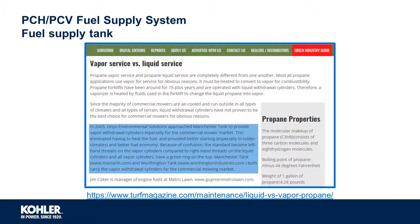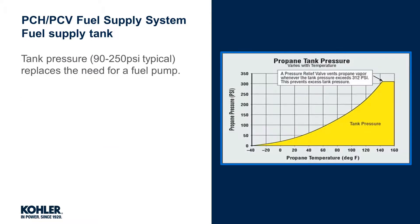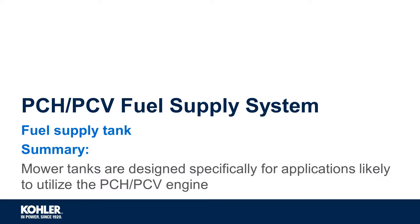An article from turfmagazine.com describes the need identified for specialized mower tanks utilizing vapor service. Mower tanks are designed to keep up with the fuel demand of commercial mowers while reducing problems previously associated with liquid service and air-cooled engines. Mower tanks can be identified by a green ring around the top and the use of left-handed male safety couplers. The pressurized fuel supply tank replaces the need for a fuel pump. Note that pressure in the tank can change dramatically with temperature. In addition to being designed specifically for internal vaporization, mower tanks are equipped with internal baffles to reduce the risk of liquid entering the vapor line. In summary, mower tanks utilize vapor service and are designed specifically for applications likely to utilize the Kohler Propane EFI engine.